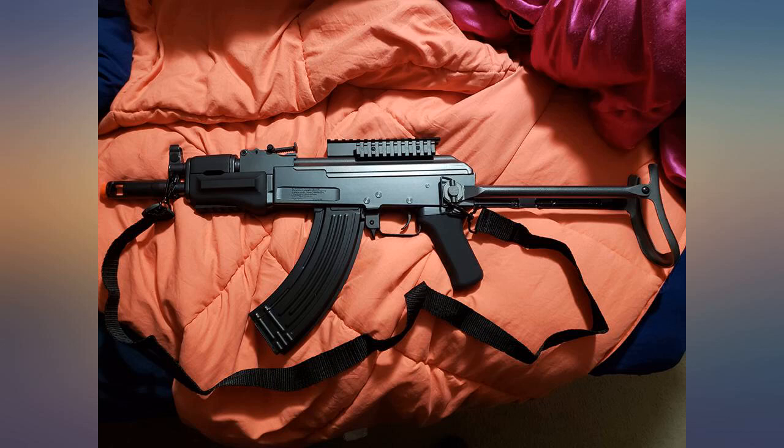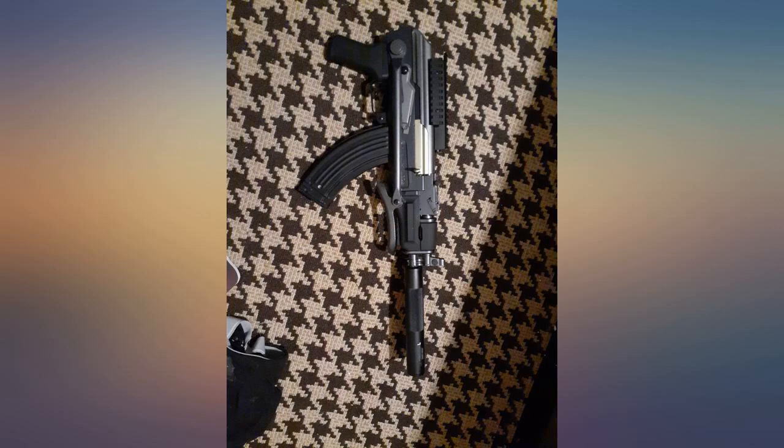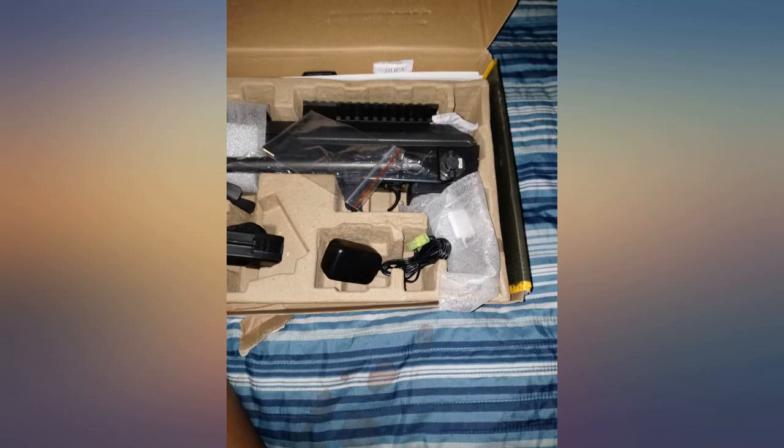The only reason people are giving it bad reviews is because of the way you have to work the clip. You have to wind the clip until the pellet gets stuck in the little hole in the top of the mag, and then you can put it in the gun, wind it 20 more times, and then you are good to go.